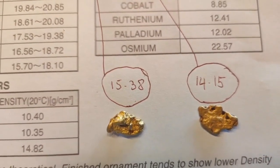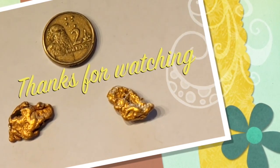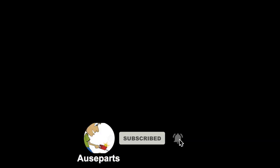These two pieces of gold were both found within the same area in the Victorian goldfields. Thank you for watching — we hope you enjoyed this video and can make use of it. Please be sure to press the like button at the bottom of the video. Thank you.